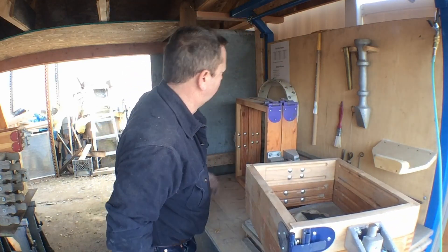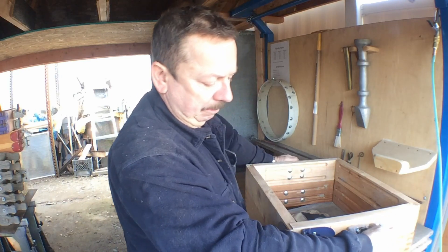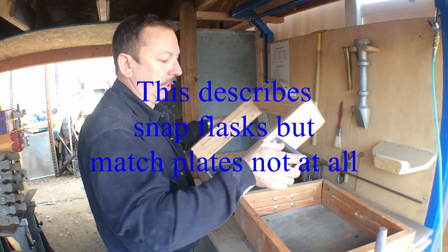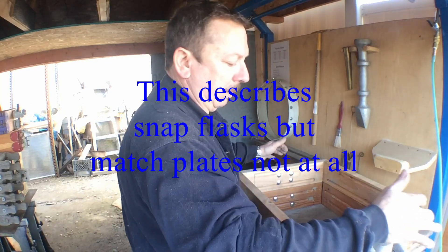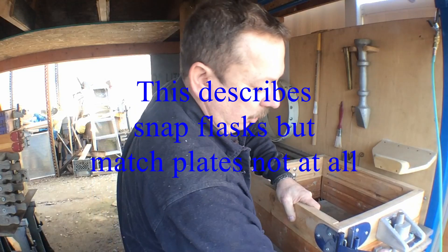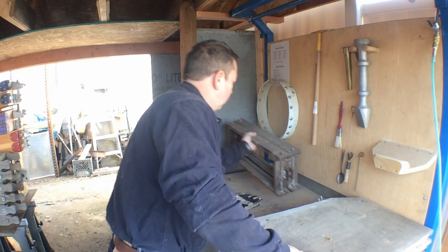These make a really nice, heavy duty flask for a snap flask - they work well. I do quite a few castings anymore on match plates. The way a match plate works, if you're not familiar with it: you ram up your pattern in the cope and the drag just like you normally would. When you're done, you set it in position where you want to pour, pop the edges, and pull your flask right off. That way you don't have to have as many flasks - you can make as many molds as you want, or until you run out of sand.